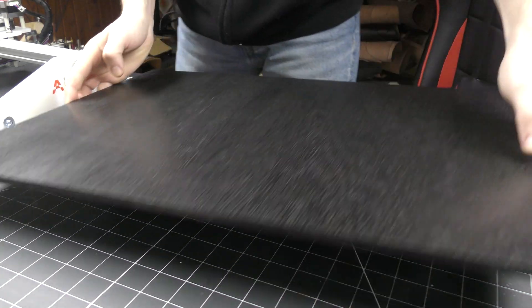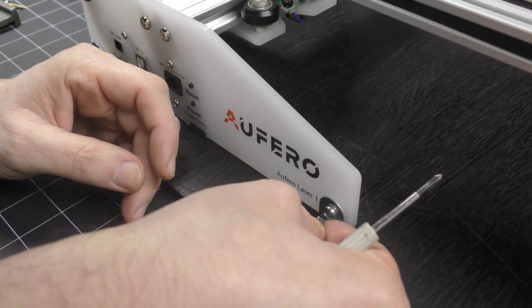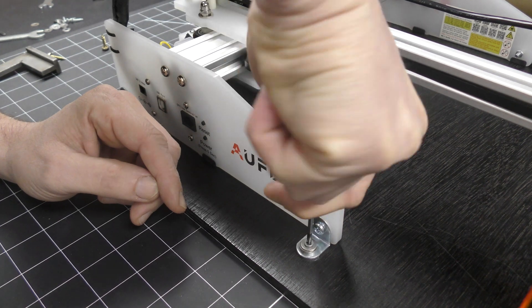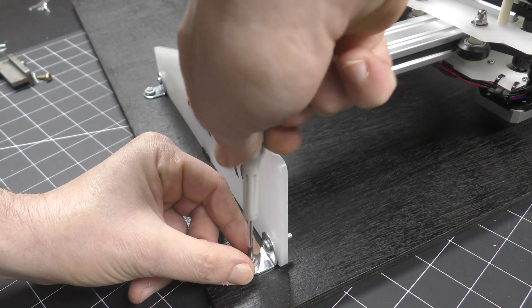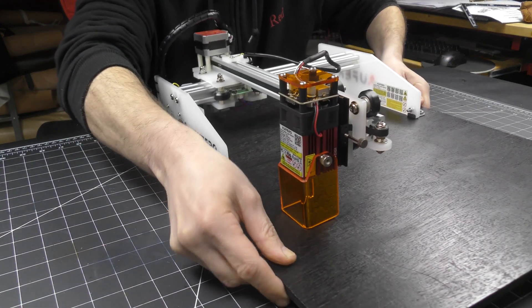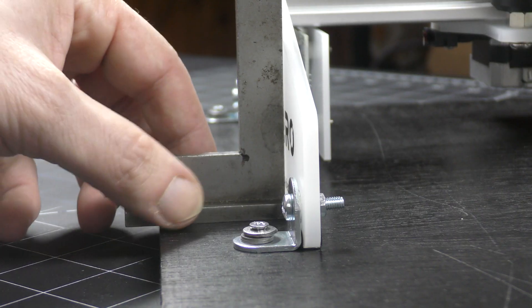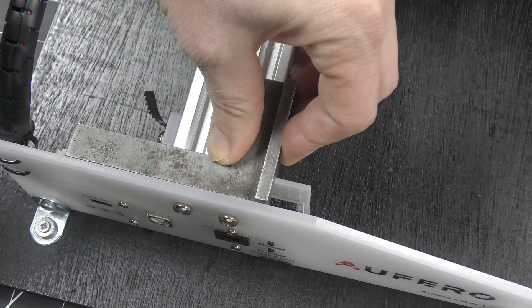Before starting engraving tests, I want to bolt the machine to a piece of plywood to make it easier to move around the shop and make it perfectly square to the engraving surface. I'm using the four-angle fastener included in the accessories with some small bolts and screws. Then I can check for squareness — and another good surprise, everything was already perfect.